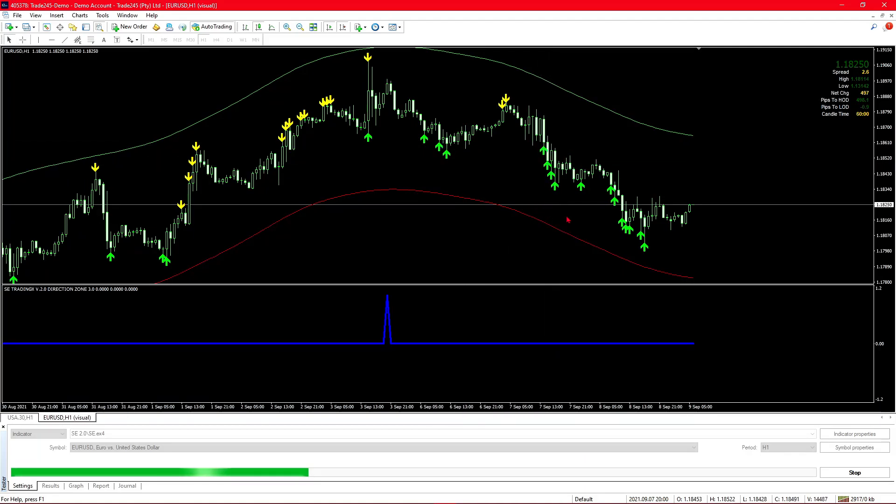Here's an example using the no-repaint system set to true. The indicator appeared after the market had already moved, so when we see the market break through a low that is when I would sell. Because you can't trade immediately when the indicator appears, you need some structure. If it was a sell signal I'd normally wait for the market to break through a low, and if it was a buy I'd wait for the market to break through a high.